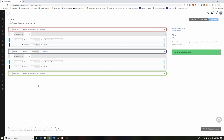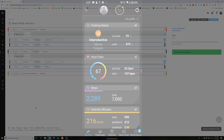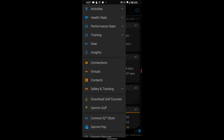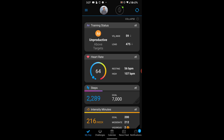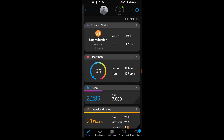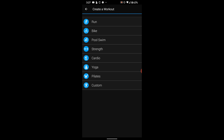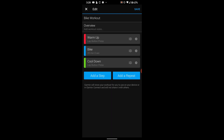Now I'll show you how to do this on your phone — I'll demonstrate on Android, though it works on both Android and iOS and is pretty similar. On this Android phone, tap on the three bars on the top left — the hamburger menu. On iOS you would tap More on the bottom right. Go to Training, then tap on Workouts. You'll notice the Beast Mode workout at the top — that's the one I created on the computer, which synced automatically to the phone.